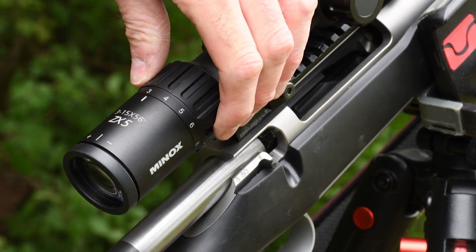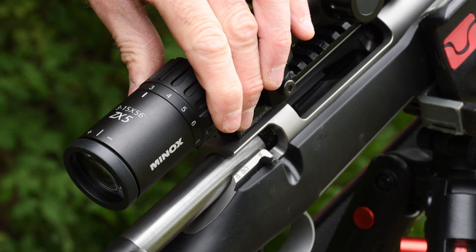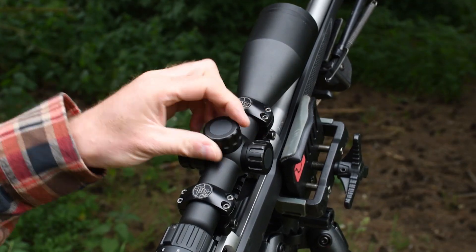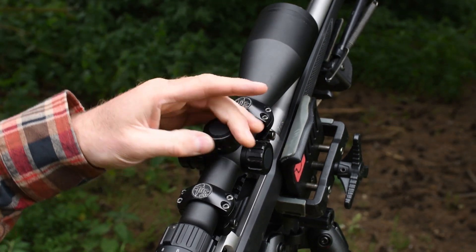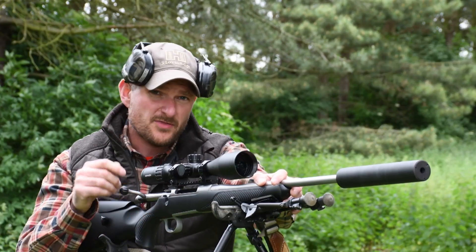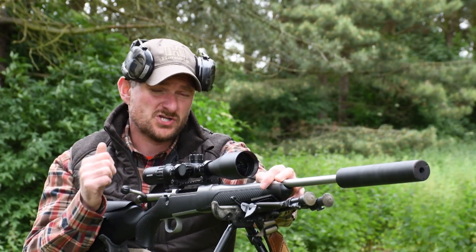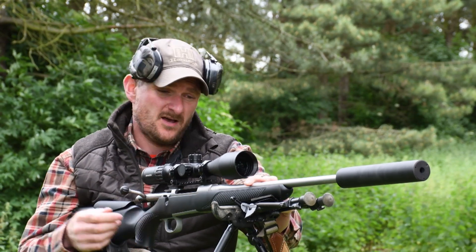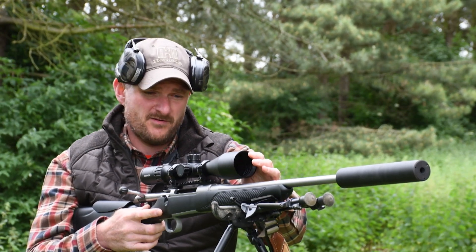Sauer supplied a Minox ZX5 scope in 3-15x56 specification, which is ideally suited to any UK stalker — with a large objective lens and usable magnification for fast shots in dim woodland to longer shots with more time at hand. At 3.1kg and 1065mm long, it fits into your lifestyle when you go hunting: fine over your shoulder, it balances well, it's good for improvised shots, and the 22-inch barrel is perfect for climbing in and out of tree stands. I bore-scoped the rifle on arrival and saw fine details of the hammer forging manufacturing process and just a little residual copper from the proving process, which was easily cleaned before shooting.